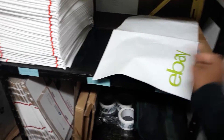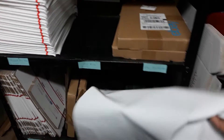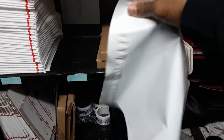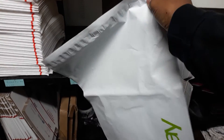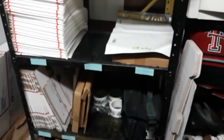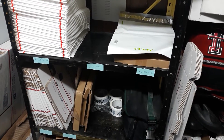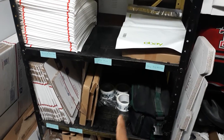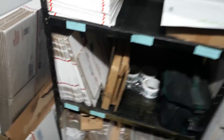We mainly ship with these eBay envelopes here — I believe they're 12 by 15, they're pretty big. We get these off of the eBay website from their supplies store. When you have a store subscription you're able to get, I want to say, $50 credit, so I basically just get those every time, or I'll get some of the tape.